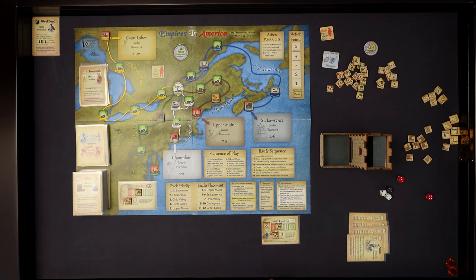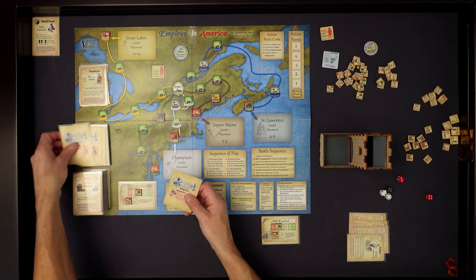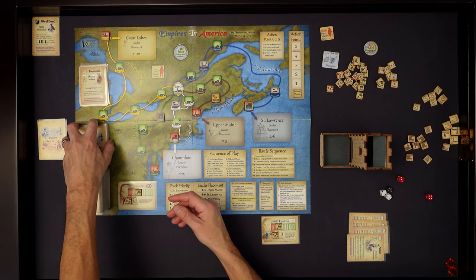I take the battle fault marker and put it over the leader's face to show he's already fought one battle and cannot fight again. I've spent my action point and have no more. Back to housekeeping - no French leaders to sack, return the battle fault marker. That's it. We are in trouble on the Ohio Valley track. So we go back to the draw phase and draw four more cards.